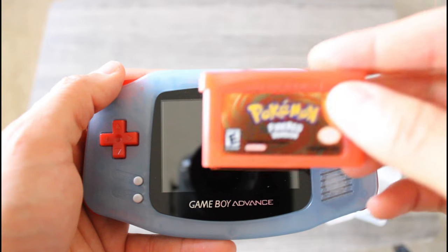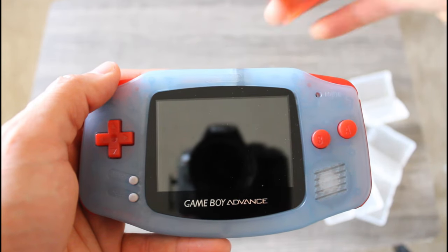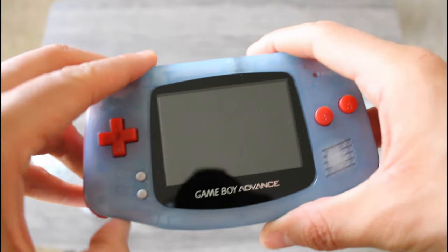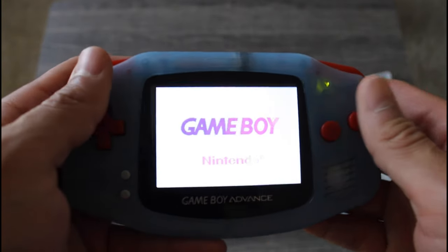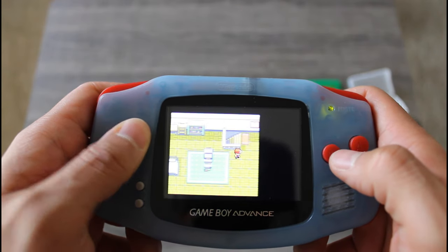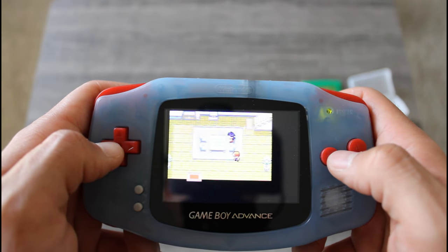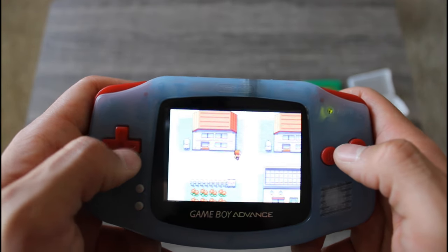Next up is Pokemon Fire Red version. I have to add a disclaimer about this video — I recorded it around the beginning of May, and it is now almost mid-July. It's been sitting in my computer for quite some time. The reason for that is because I was moving, and I needed time to settle in. Now that I am completely settled in, I have more time available to me.